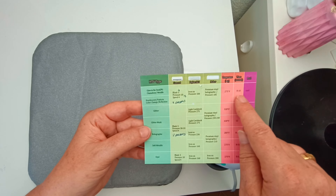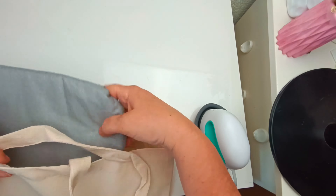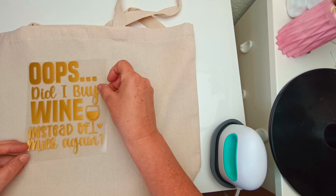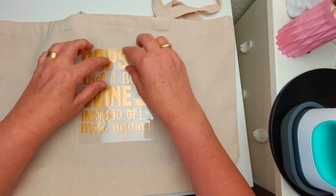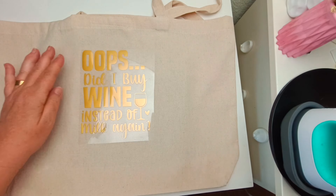I have a mini press and a mat as well and the HTV sheets come with a guide that you can use. I set my mini press on medium and put the mat inside the bag, then set up my first side with the first decal going on there.